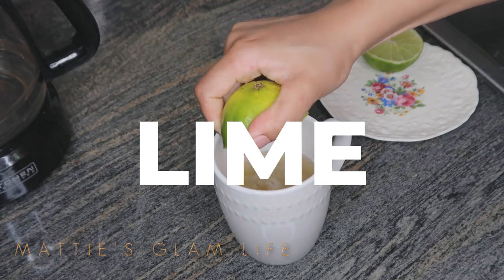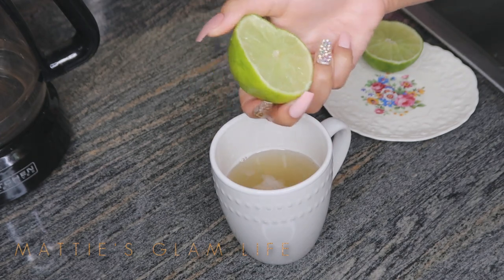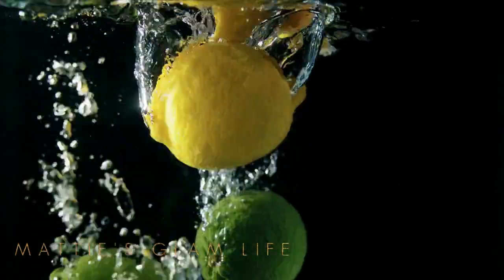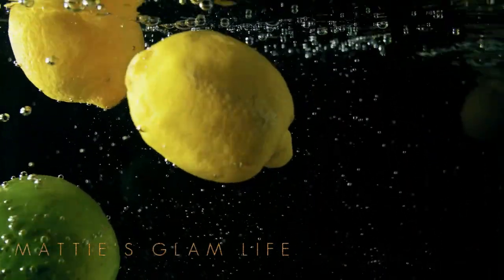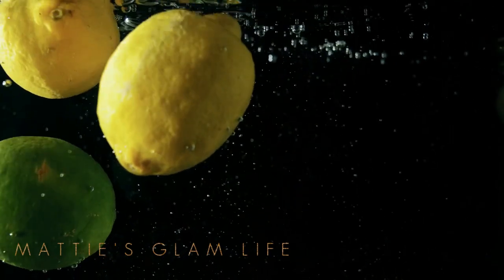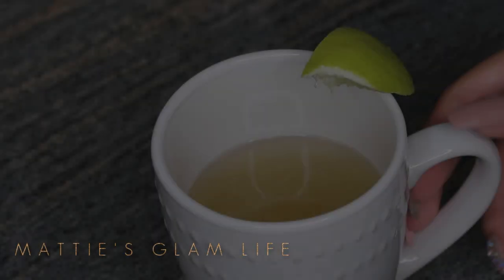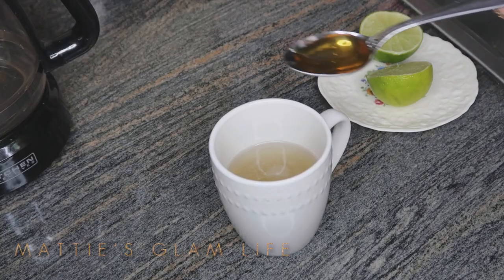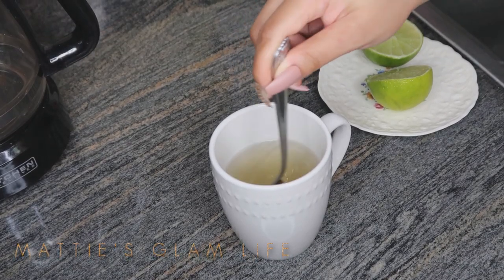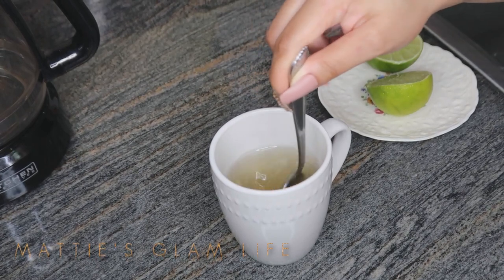Last but certainly not least — lime. Lime has a lot of the same benefits as lemon, so everything I mention applies to lemon as well. Lime helps you manage your weight because citric acids can boost the metabolism, helping you burn more calories and store less fat. Regular physical activity and portion control are also important to losing excess pounds. That is all of the information I had to share about this amazing drink you can have daily to keep those extra pounds off your waist.